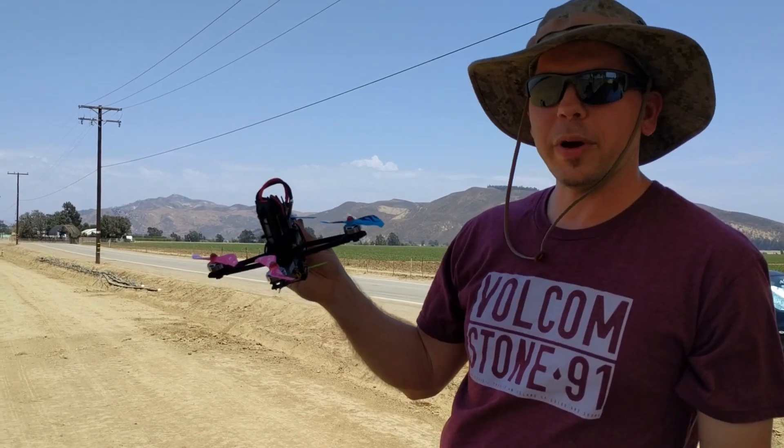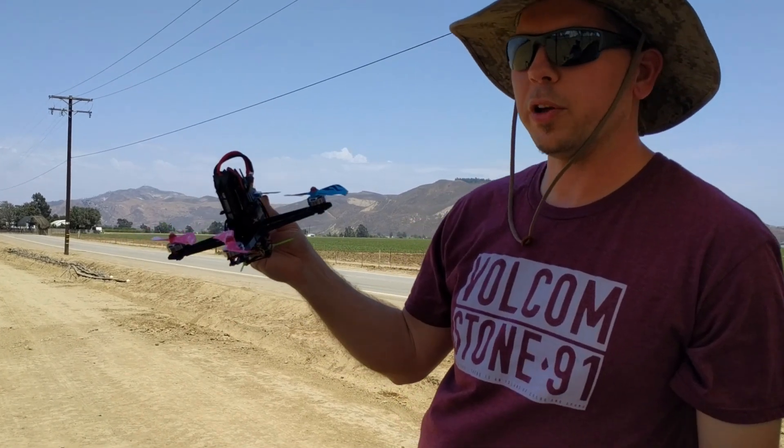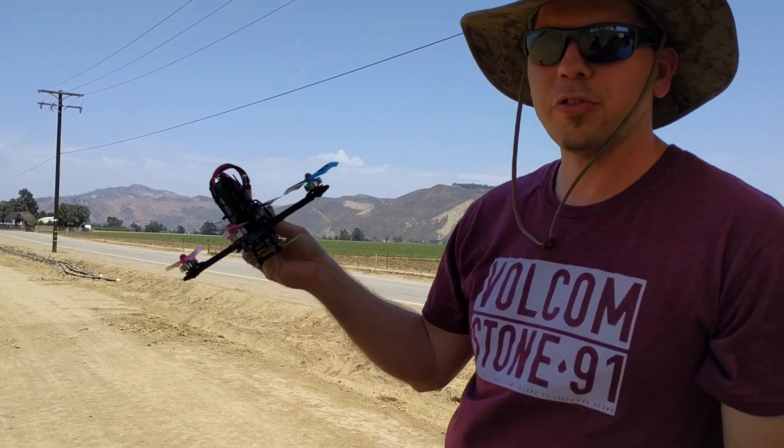This thing without battery weighs 213 grams as is. I think it's like 340 with the battery — I'll post up what it is.